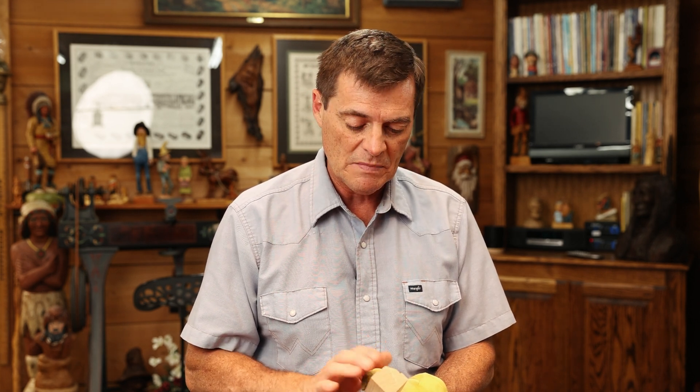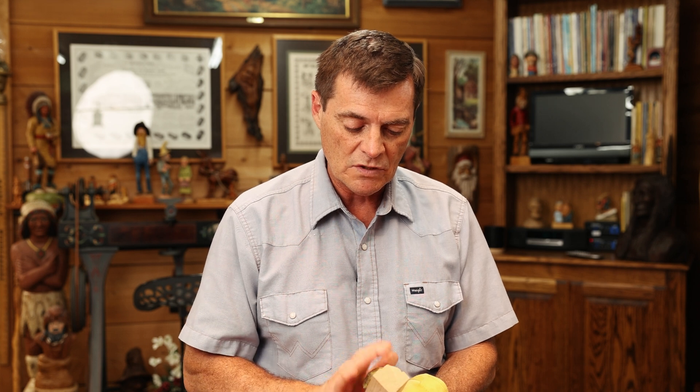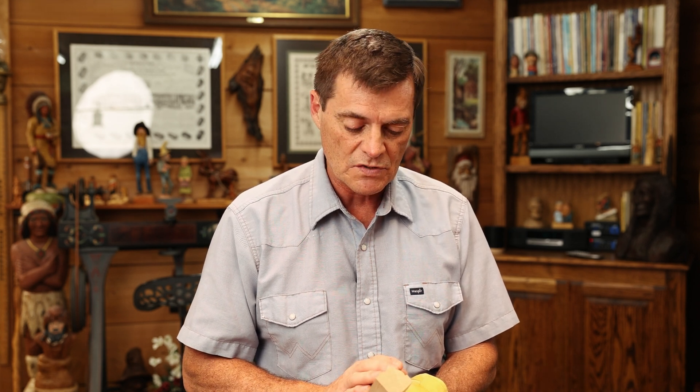Thank you for joining us today, and I hope this has been helpful to you. This is a great time to be practicing — anytime you can get to carve is a good time. So again, thank you for joining us, come back and see us soon, and happy carving.